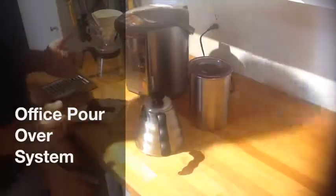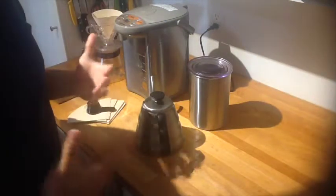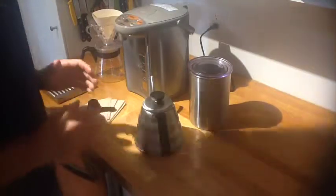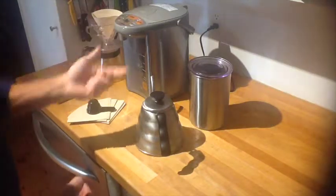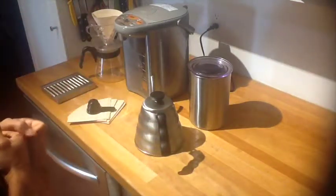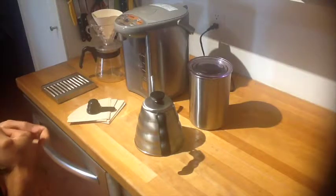A lot of people have a big reservation about having pour over coffee at home or at the office — they say it's inconvenient. On the surface that might be the case, but I wanted to show you my pour over bar setup. It's great for home or even a work office environment. As long as you have the tools set up, it's just like having a stationary coffee maker, except you're going to have a much more deep coffee experience at work.